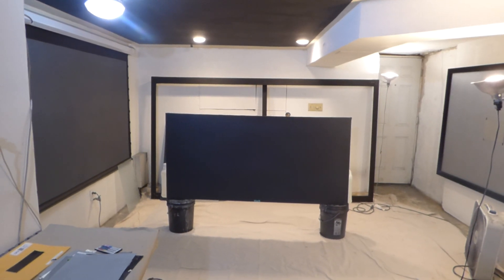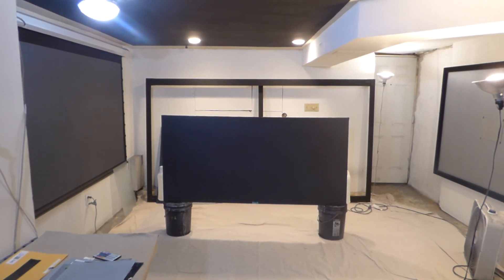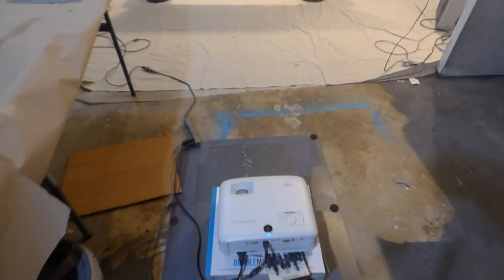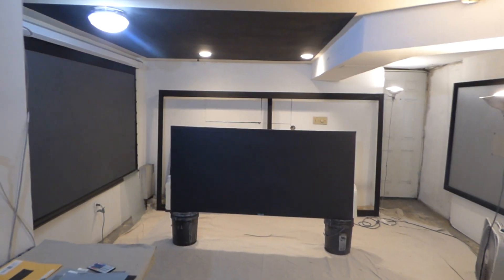It looks absolutely fantastic. I've been showing demonstrations on this smaller but larger sample sheet. I've got it at an 84-inch 16:9 format. I'm using my DUSonic Projector around 9 feet back from the screen — this is the PX747 Projector, around 3,500 lumens — and as you can see, fully lit environment as always.